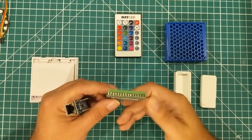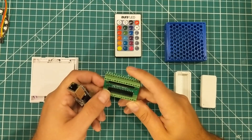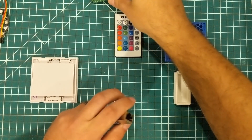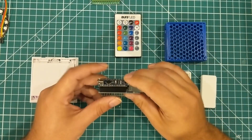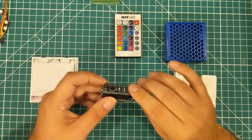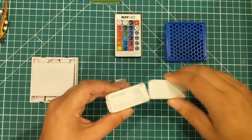Another thing I love about these — though we're not going to use it in the project — is that the Nano is compatible with these little tiny screw shields, which are fantastic for prototyping. I'll try to remember to leave a link in the description. The package we are going to be using will have the Ethernet shield and the board itself.